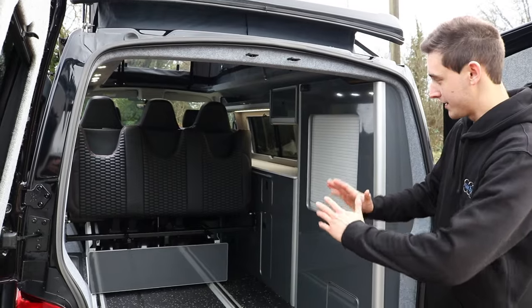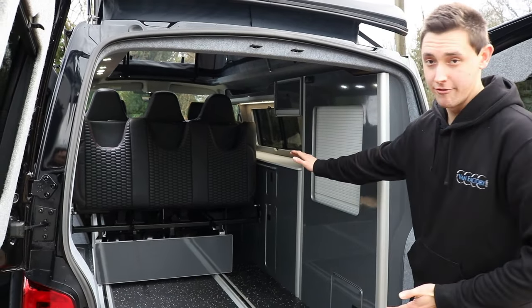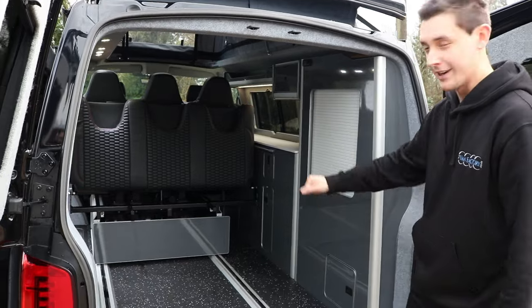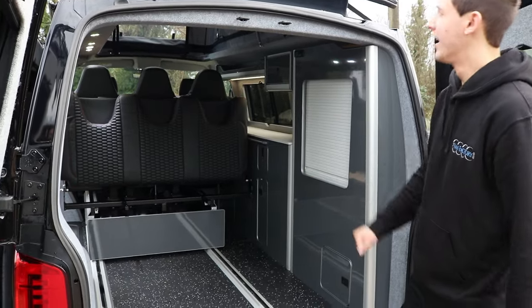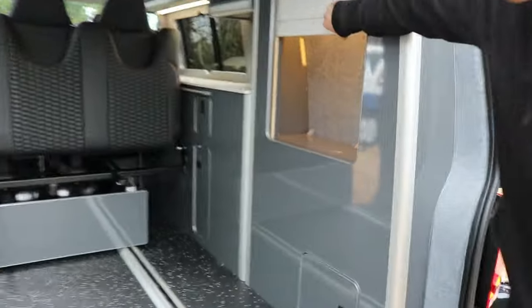It utilises the 1300 rail bed with our very own extended rail that goes all the way to the front, so you can get your mountain bikes in the back. As you can see, we've got our 315 watt solar panel on the roof and our Tundra door system.